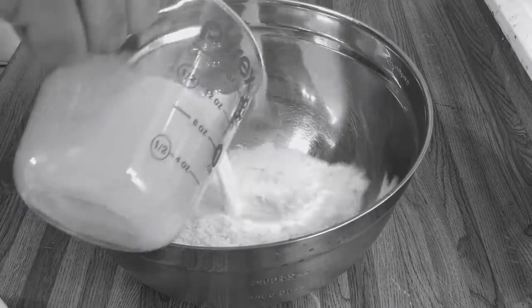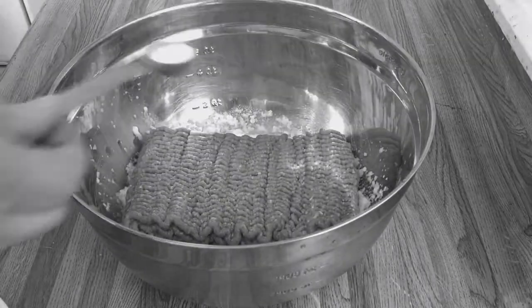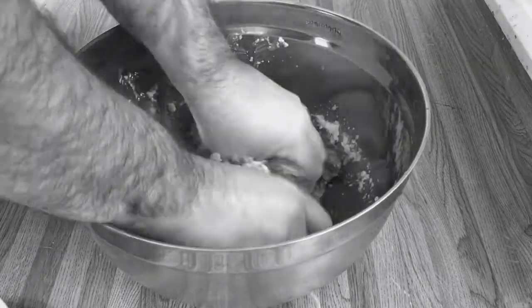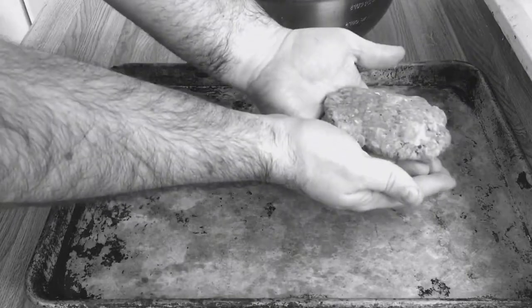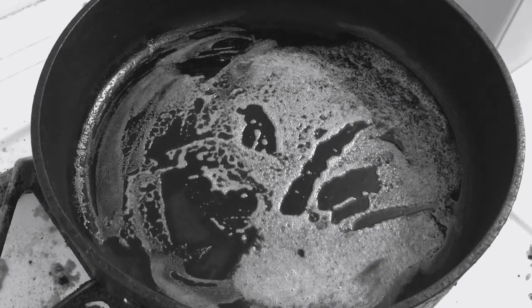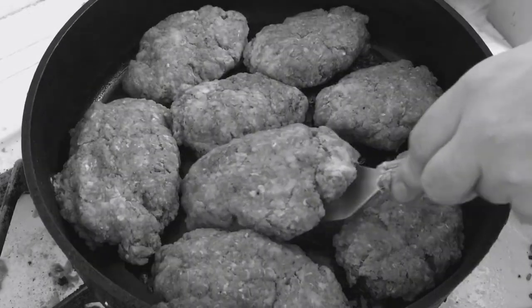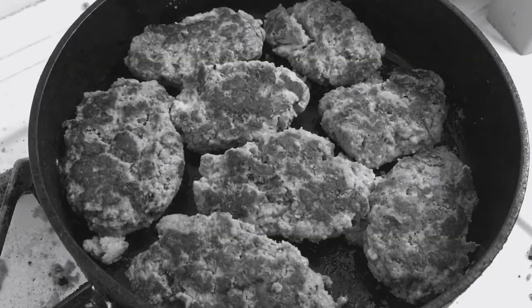Whisk the potato flakes and milk together until smooth, then add the ground meat, a teaspoon of salt, and pepper to taste. Mix until combined. Form the meat mixture into eight evenly sized oval patties. Melt a tablespoon of butter in a large pan over medium heat, add the meat patties and sear for five minutes, then flip and sear the other side for another five minutes. Transfer the meat to a plate.